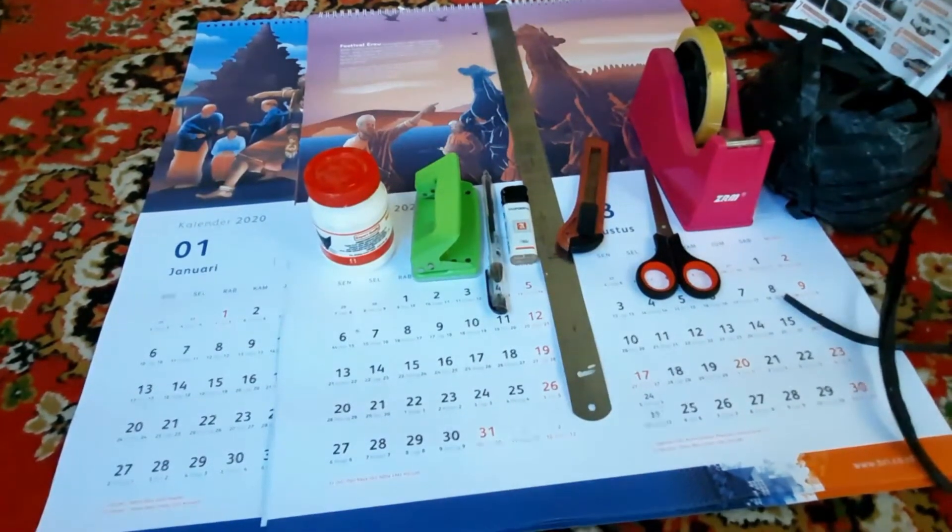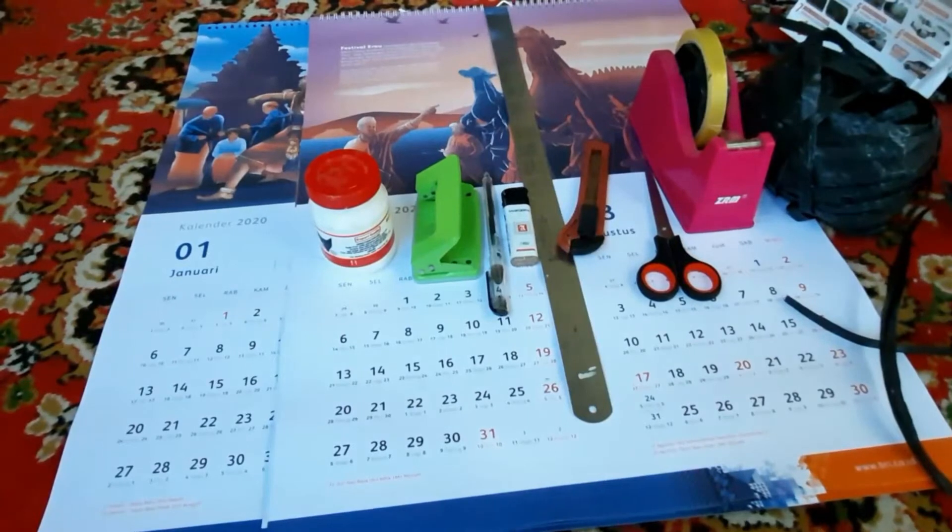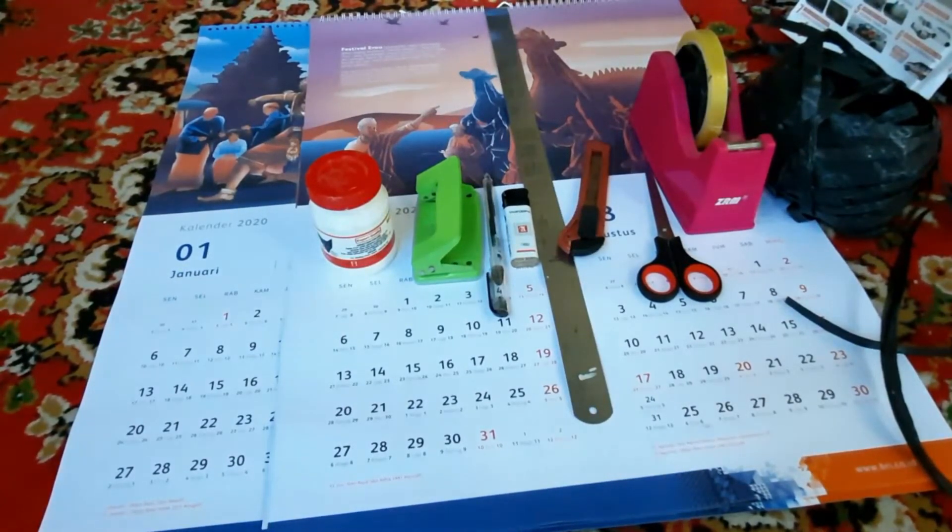Saya persilahkan juga untuk komen, like, dan share video saya ini. Baiklah sobat, pada kesempatan ini kita akan membahas mengenai pembuatan paper bag dari kalender bekas.